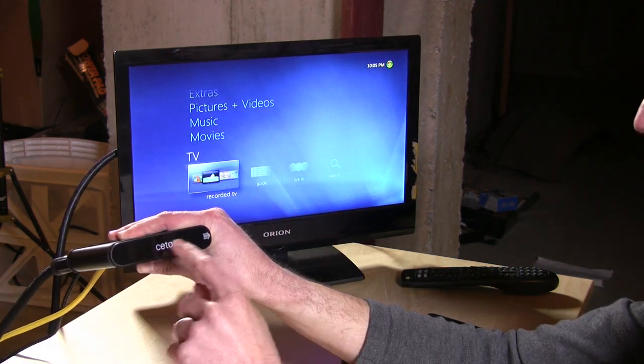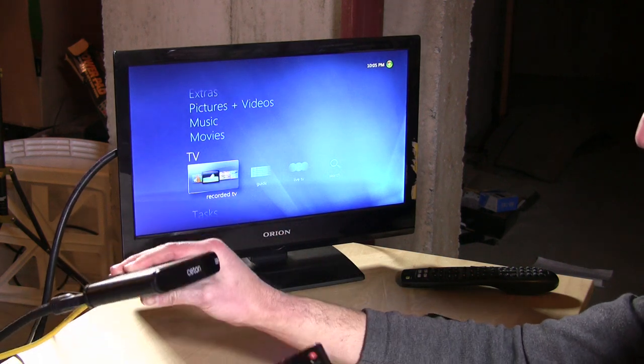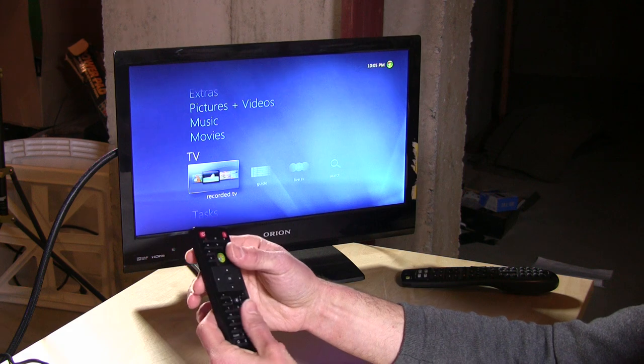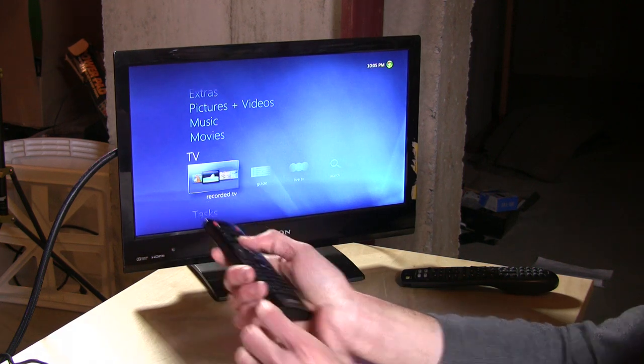One thing to note: the Seton logo light on the unit stays lit constantly, so you'll always see their branding while trying to watch TV. This is the remote — it isn't much, but it works. There was some discussion on message boards about it, but it's not bad, and you can certainly use a universal remote if you prefer.